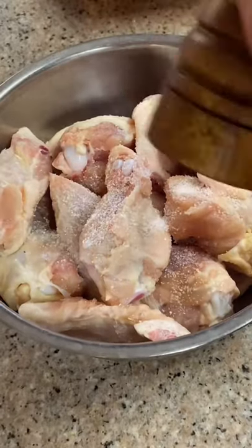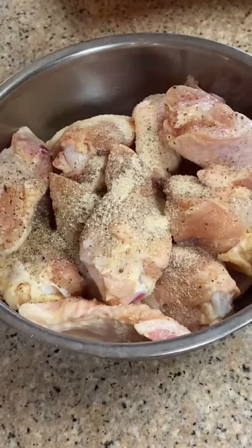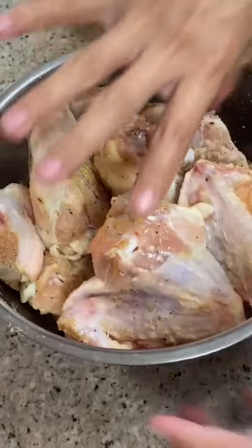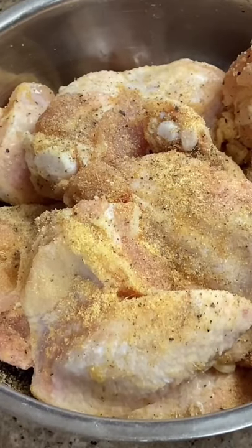Let's make buffalo wings my way. Season with salt, pepper, onion powder, and garlic powder. Give it a good mix. Now let this marinate for at least an hour.